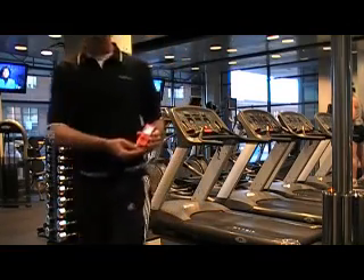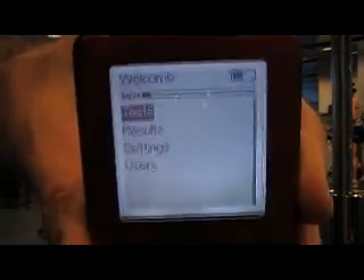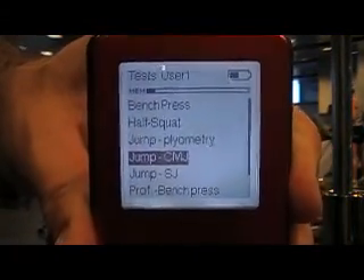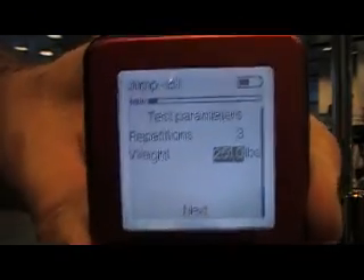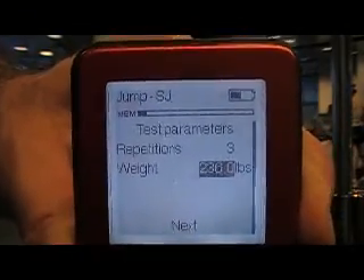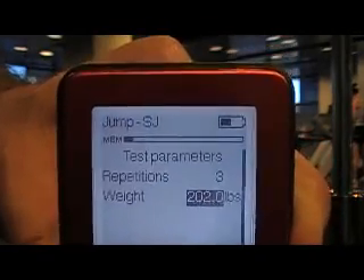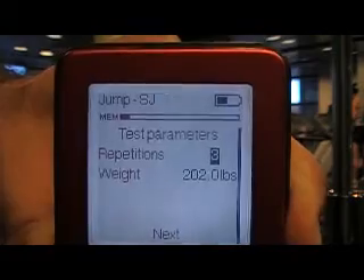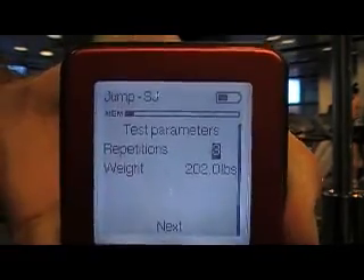I have the device turned on and I'm in test. I'll hit enter and go down to squat SJ for squat jump or static jump. I need to now enter in the body weight — in this case my body weight of 202 pounds — and I have the ability to control the repetitions anywhere from 1 to 15. In this case I'm going to go with 3 repetitions.